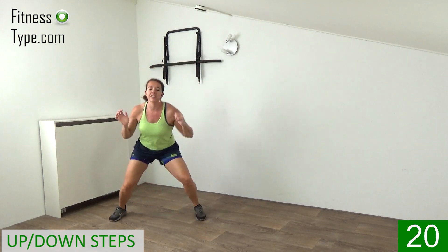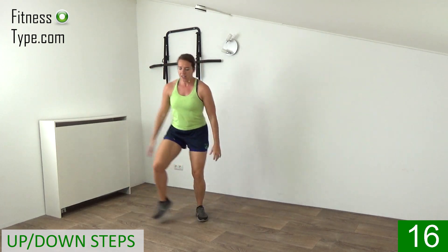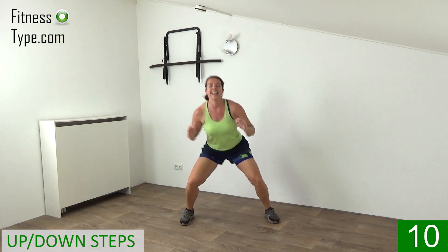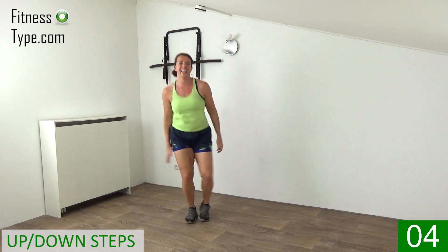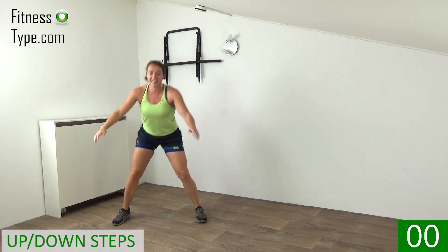Power in your arms — curl, step it out. Fifteen seconds left — come on, right, left, right. Five seconds, don't quit. Out, out and that's it.